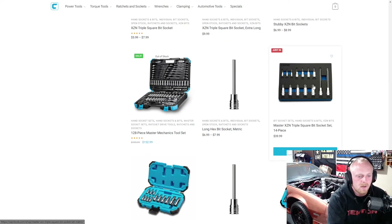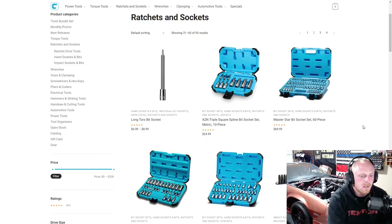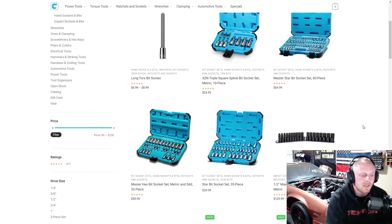Here they have a master triple square set in foam for $40. Then their hex bit sets in SAE and metric — both 13-piece sets, both $25. Not bad pricing there. More triple squares and another master bit socket set. Like I've been stating, they have a wide variety of everything.